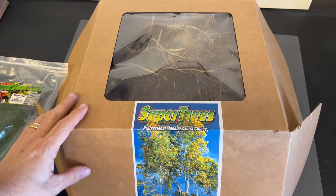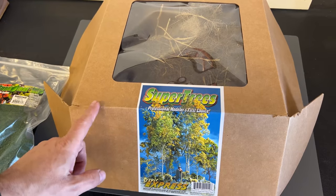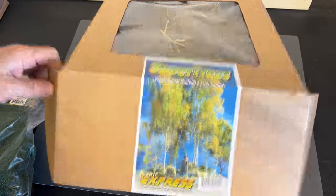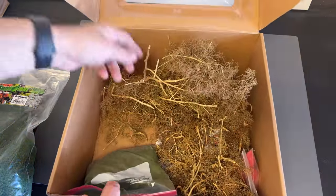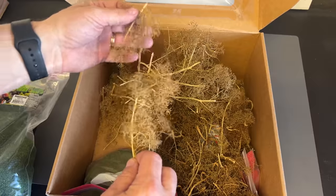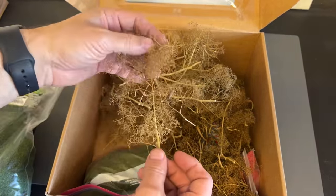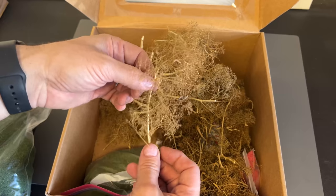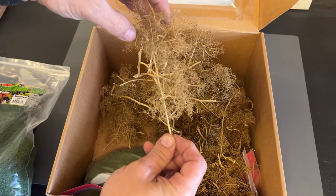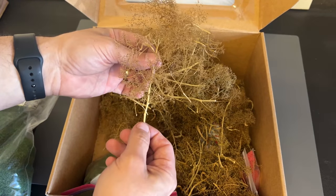Now we're taking a look at the product I make the trees out of, as well as the big vine bushes creeping over the top of the walls. That is using the product called Super Trees from Scenic Express. When you open it up, you get this basically natural product — I believe it's from the ocean — and when it dries it looks very similar to trees. You can soak this in hot water and straighten them out if you have any that are bent already.